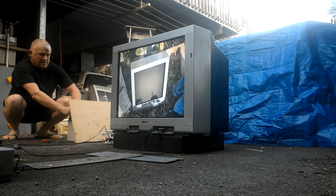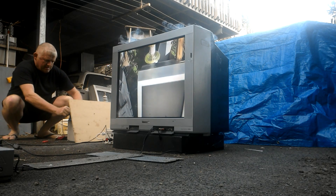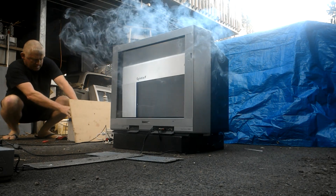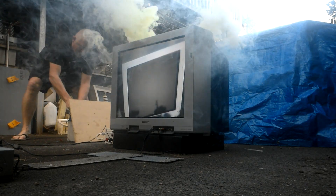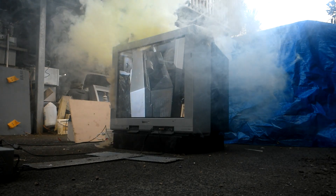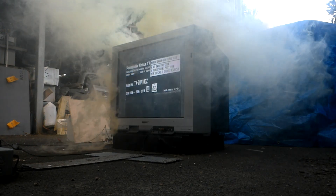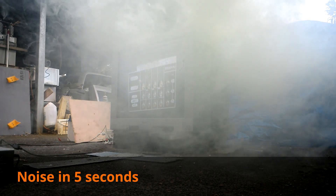Here we have the Panasonic Twin. Here are the technical details and we are just going to prepare the device.